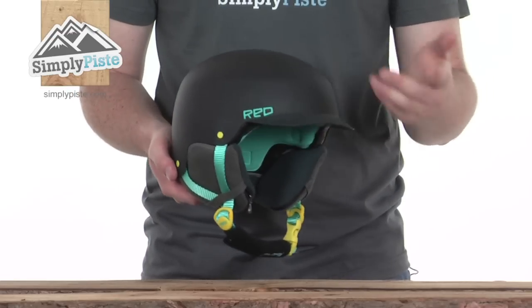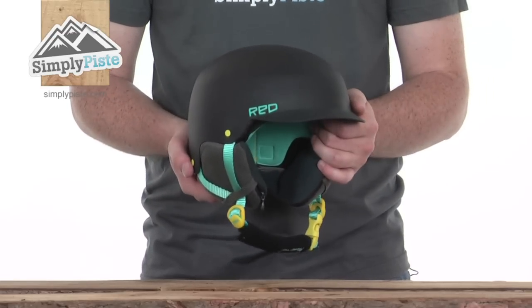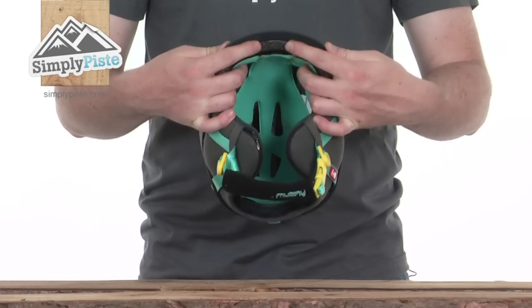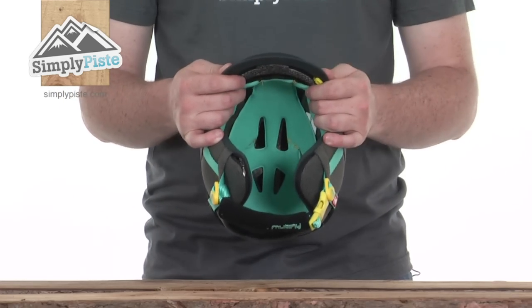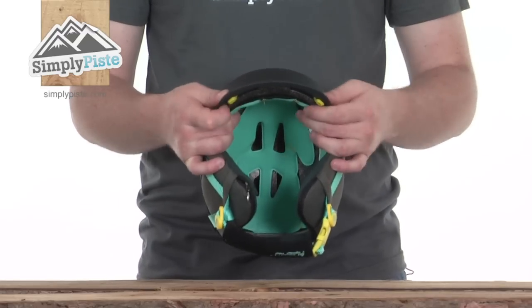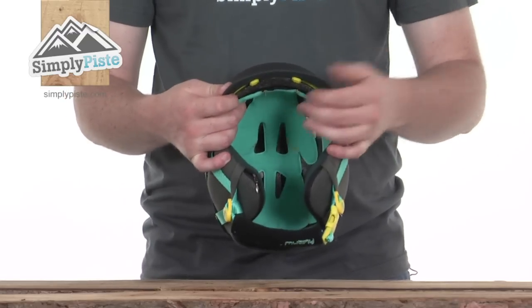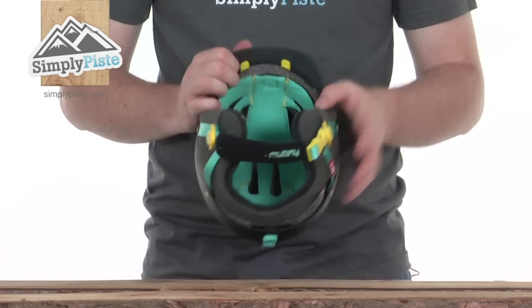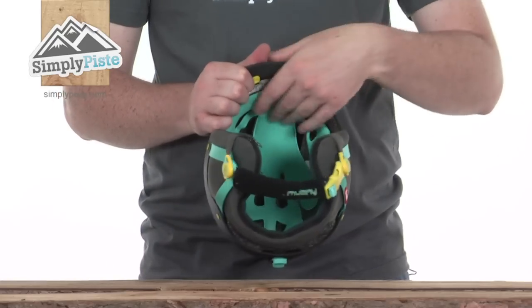The strong peak is great for stopping sunlight from getting in your face and also stops snow from getting in as well. There are a couple of vents underneath the peak that you can adjust depending on weather conditions. If it's slightly warmer, open them up to allow cooler air inside, or lock them off if the weather gets nasty to keep you warm.